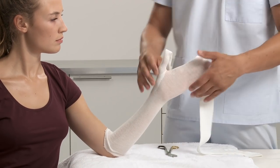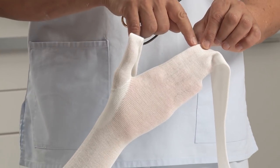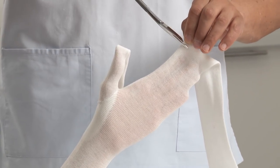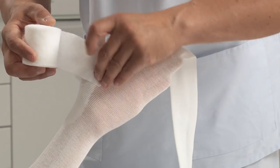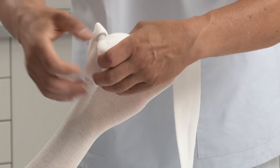Roll off over the arm. At the distal end of the index finger, make a small cut into the arm stockinette. Use additional padding to cover any bony prominences.